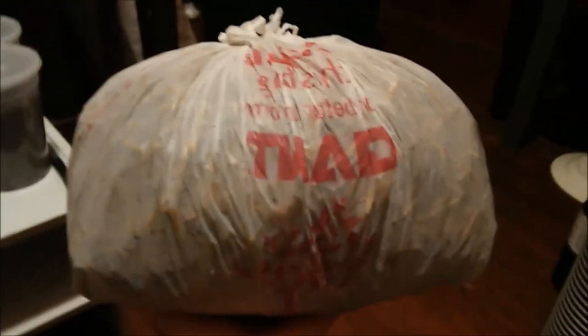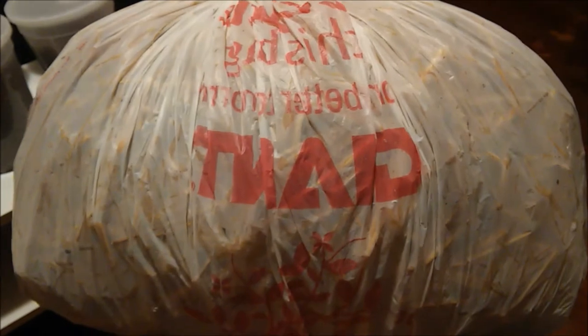We've got our bag all nicely filled with straw and grain spawn and we're going to set it somewhere to colonize. It'll probably take about two weeks to finish colonizing in the bag, then we'll just pop some holes in it and fruit some oyster mushrooms.